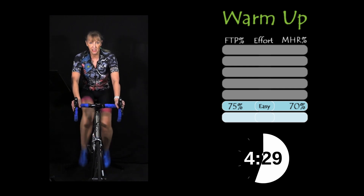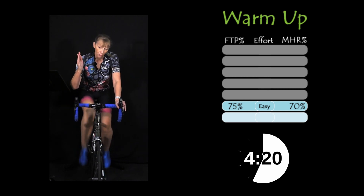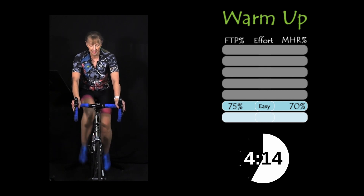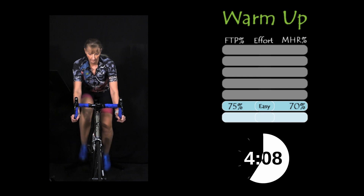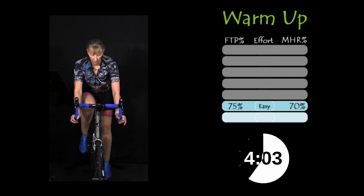This will give you a good approximation of your FTP — good enough to set your training zones. In about 30 seconds we're going to hit that first sprint. I want you to start to load up the gears and go flat out for 10 seconds. Big deep breaths. Going in 10 seconds. And prepare. In five, three, two, one.